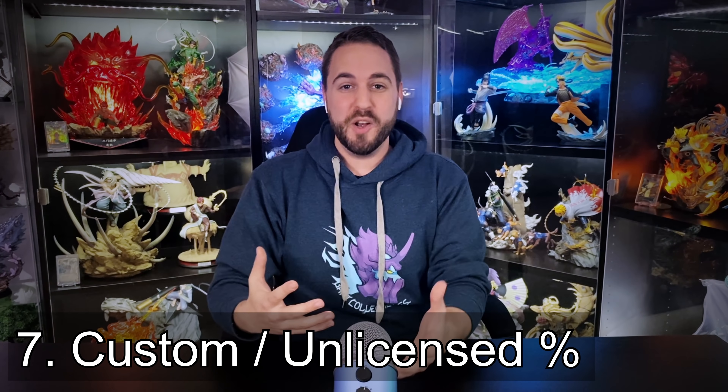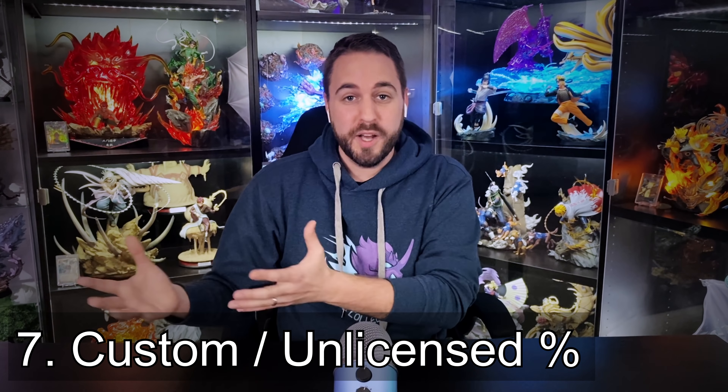Let's talk about the percentage of customs or unlicensed pieces — hero versus anime. With comic collectors, there's an overabundance of the same characters — Wolverines, Venoms, Magnetos — made over and over, but it's still a small percentage compared to the many licensed companies pumping out statues. In the anime world, it could not be more opposite. Probably 90 to 95% of the statues that exist for anime are unlicensed or custom pieces that small studios are making for fans. Our options are really super limited when it comes to licensed studios.